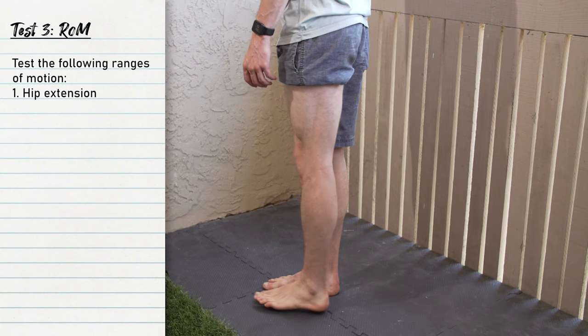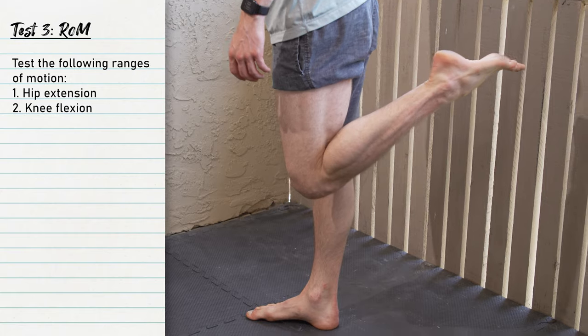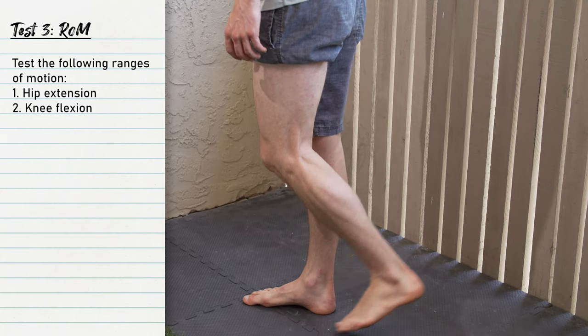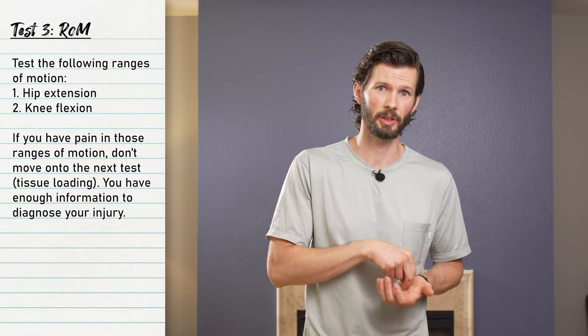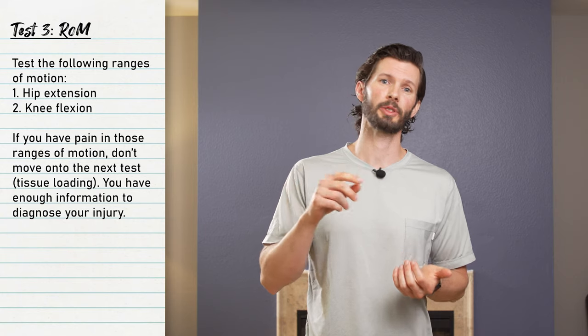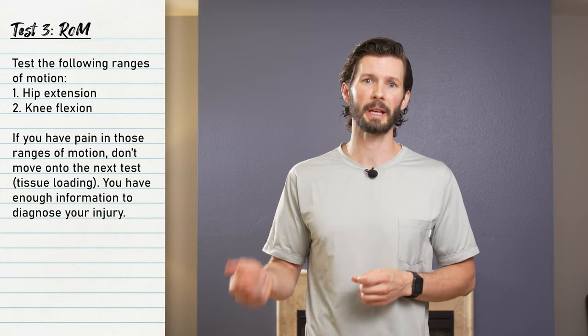The next section is range of motion, which we do before tissue loading because active range of motion is in a sense light tissue loading. First, simply try to extend your leg behind you. If you can't do this without significant pain, don't load the tissue further. If you can, then try to flex your knee. If either of those cause discomfort, don't proceed to tissue loading — you already have some information to determine your injury. You can test loading later when range of motion becomes pain free.